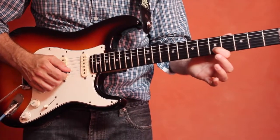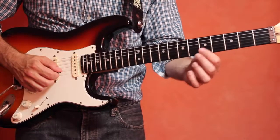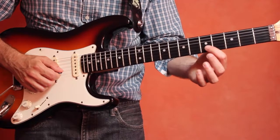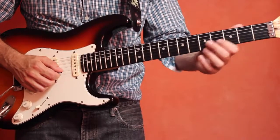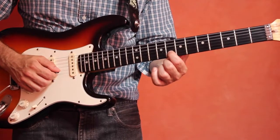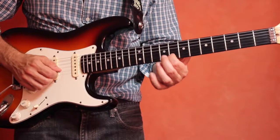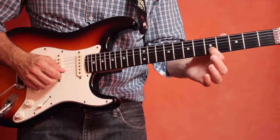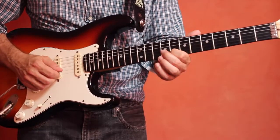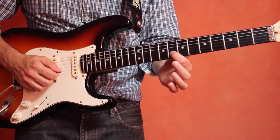Now let's try a more athletic slide where we're going to slide from the note E all the way up to the note G, and this is on the second string of our guitar. So we're going to go from the second string, fifth fret, note E, all the way up to the eighth fret, the note G. So from E to G, and slide down then from the G to the E.